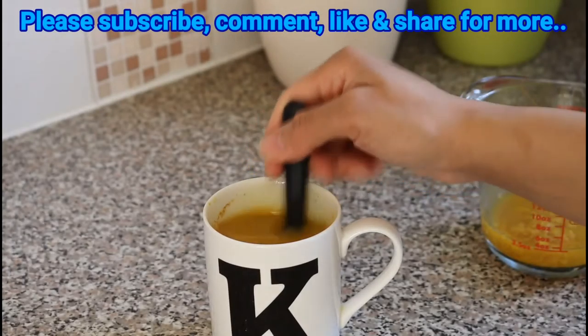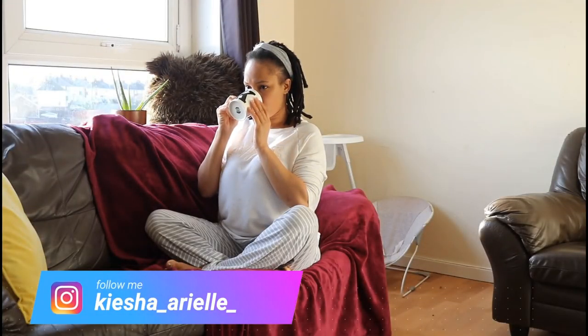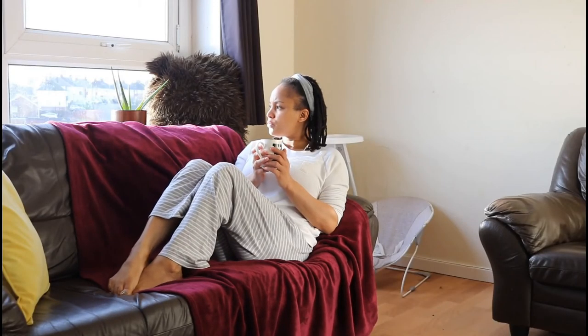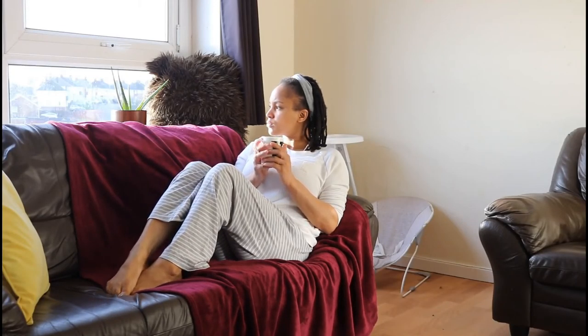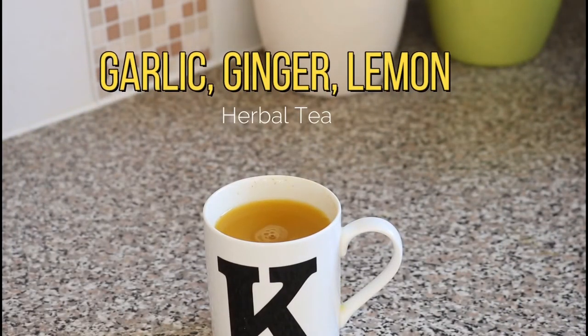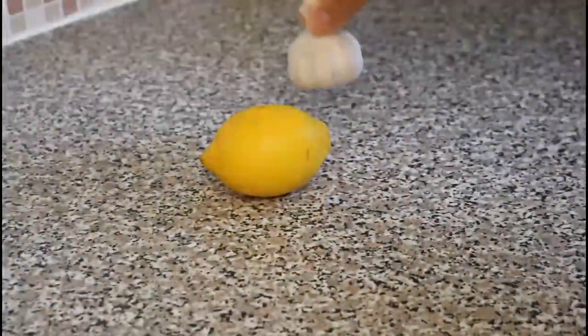What's good guys, it's your girl Keisha Ariel, and welcome back to my channel. In today's video I wanted to share with you a natural home remedy I always use during the autumn and winter months to get rid of common colds and flu-like symptoms. So let's get into it. What you'll need are the following: fresh lemon, fresh garlic, and fresh ginger.